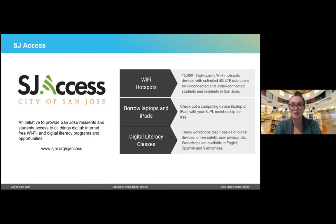We also have some pretty cool programs — you can borrow laptops and iPads from select locations. You would have to go onto our website to find out which locations are currently doing this, as not all of them are, but we are working to expand this opportunity. We also have digital literacy classes — workshops that teach basics of digital devices, online safety, user privacy, etc. — available in English, Spanish, and Vietnamese. Some cover really basic things, like how to use Zoom, which is new to a lot of people, and then there are more complex ones as well, depending on what you're interested in.